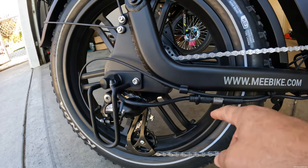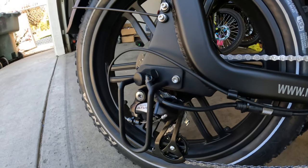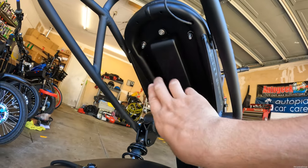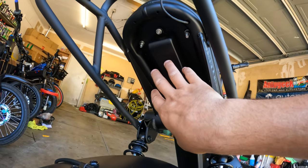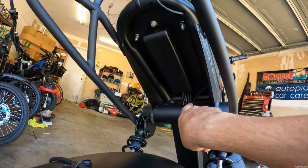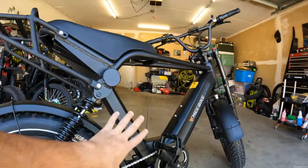You just have to take these two zip ties off, disconnect this, pull out the bolt, and then you can remove the whole entire wheel. Coming underneath the bike right here under the seat, this is where the controller is going to be. It's very nicely tucked away and in a good spot just in case you ever want to change it out or do anything with the bike. All the wires come into the frame right here — very clean, you do not see them. It's all integrated inside.